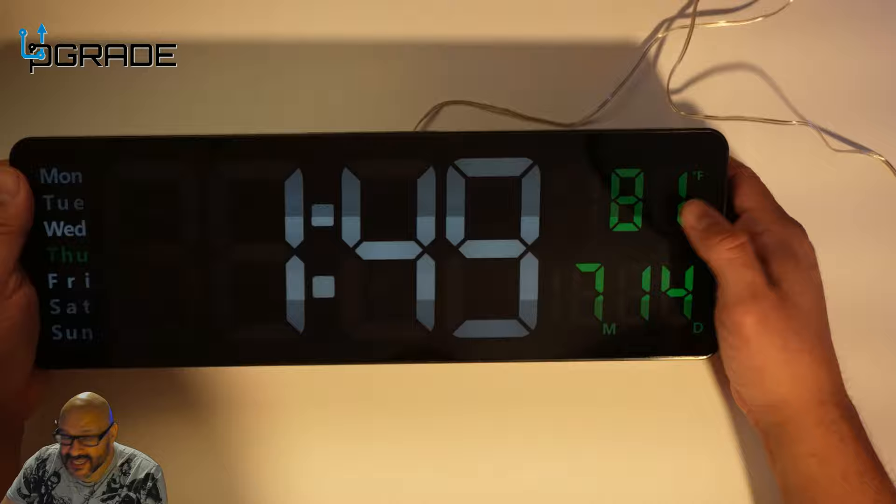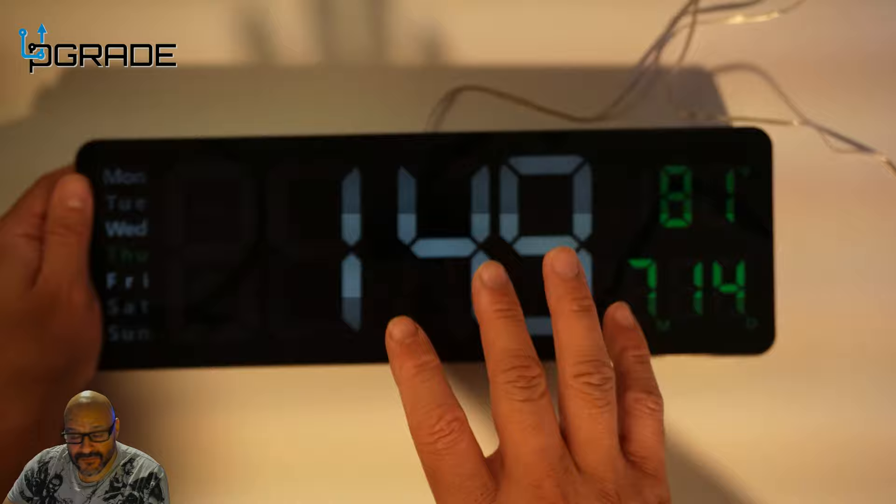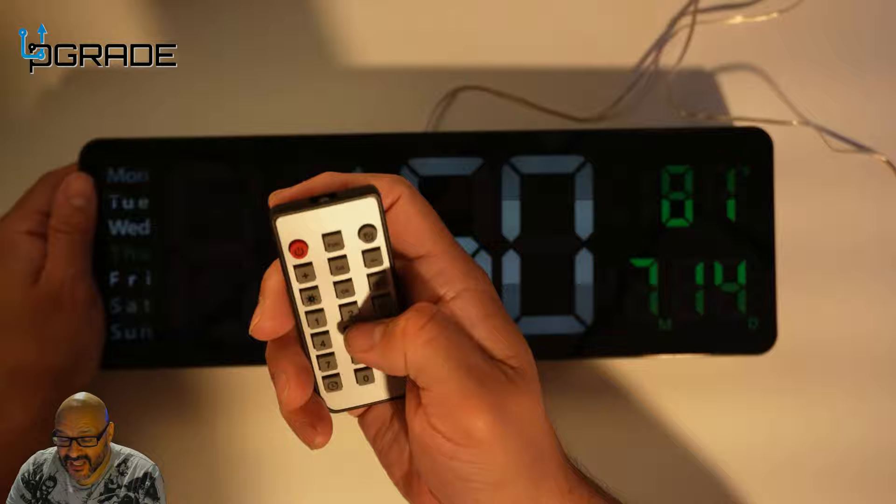We changed it from Celsius to Fahrenheit, put in the date and month, and you can also set up an alarm. It also has a timer function if you want, and it comes with this easy-to-use remote control to set up all these functions.